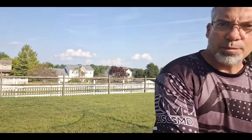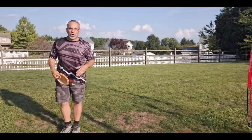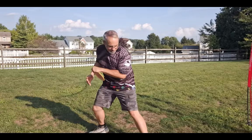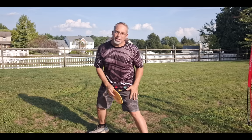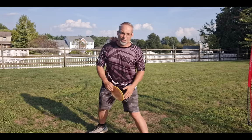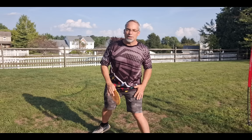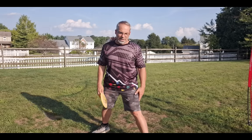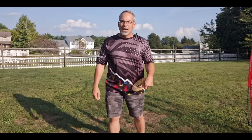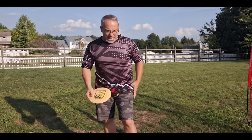When we talk about bracing, everybody thinks about this: this foot being planted, our weight being shifted into our front leg, and pushing through the ground to stop our forward momentum — from our plant leg. For left-handers, it's our left leg; for right-handers, it's your right leg. And when we talk about bracing, the focus is that front leg. But there's more to bracing than that.